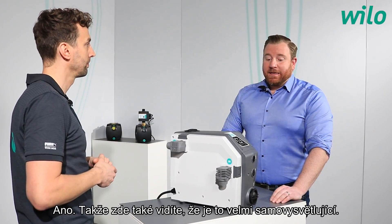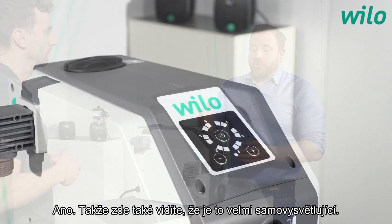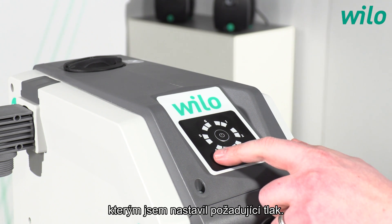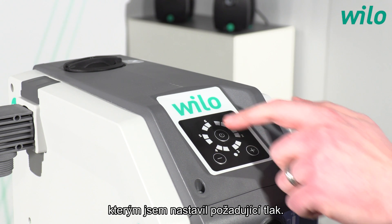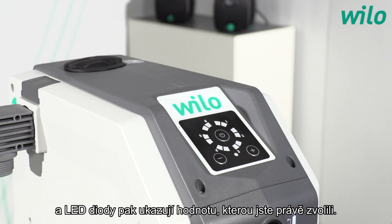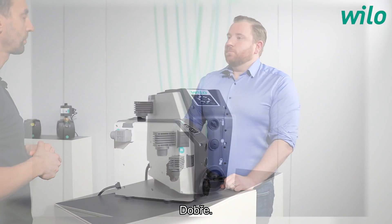The display is very self-explanatory. There are plus and minus push buttons used to dial in the set nominal pressure, and the LEDs indicate the value you have just dialed in.